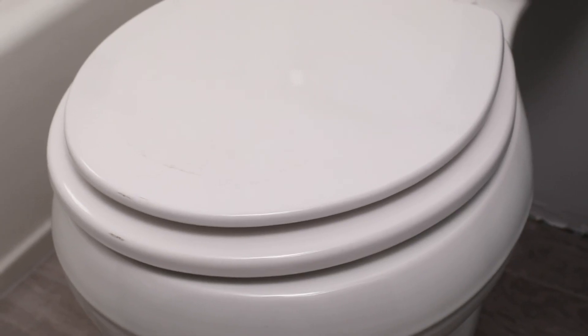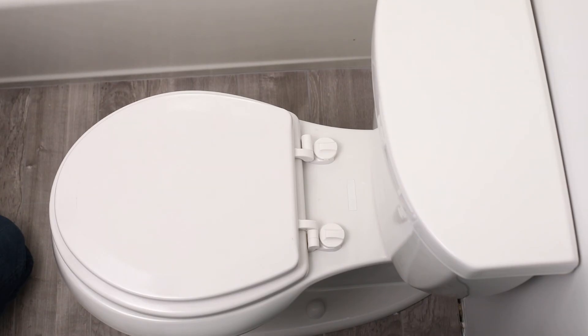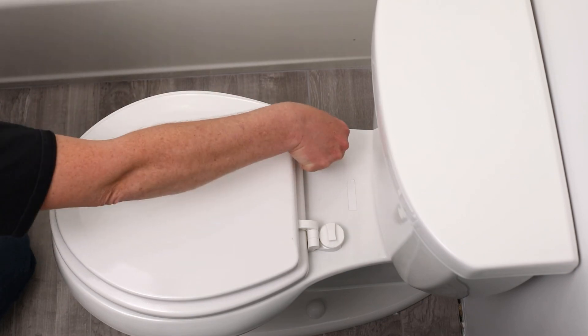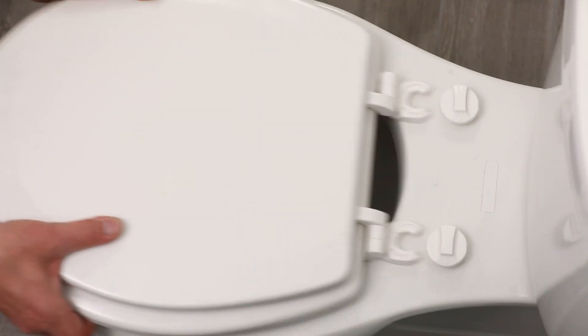This is a cleaning guide for the easy off hinge toilet seat. For cleaning, turn the post dials counter-clockwise and pull forward to remove the seat.